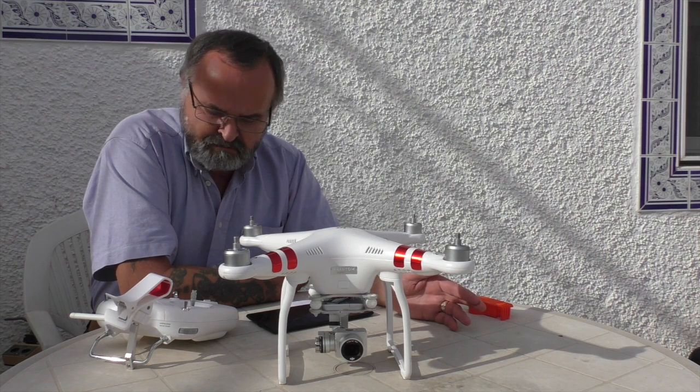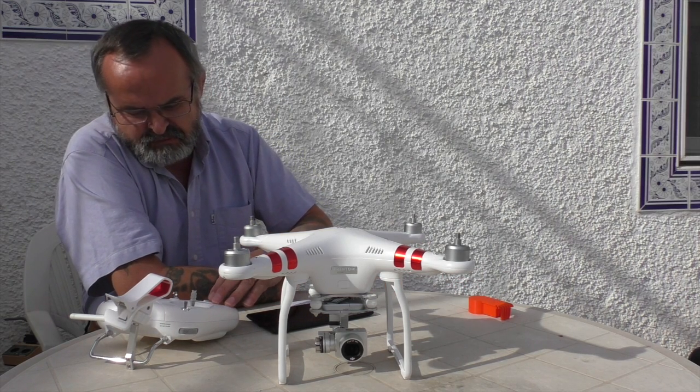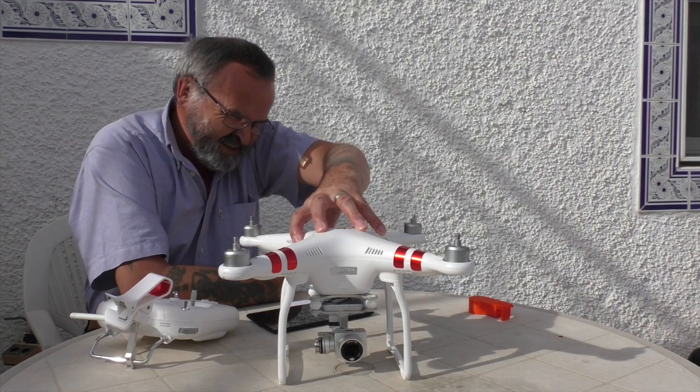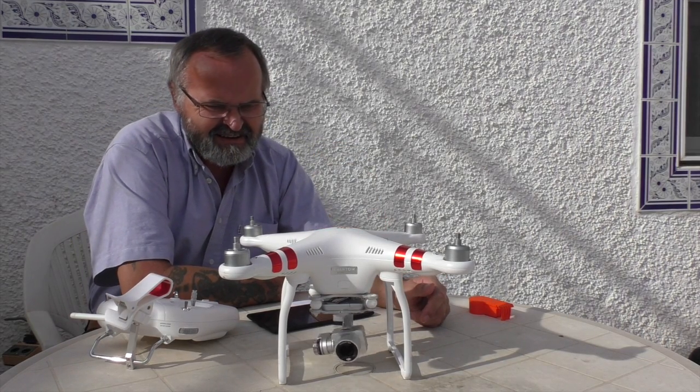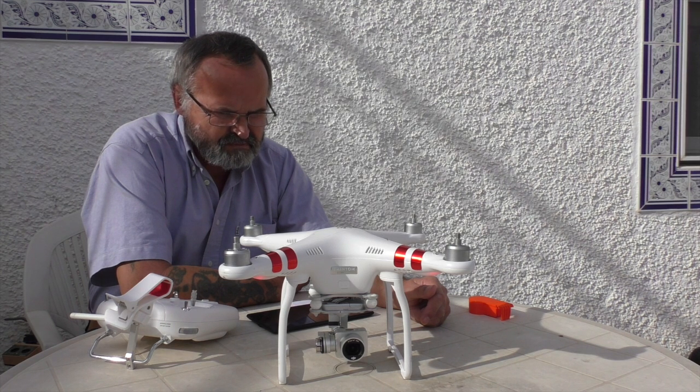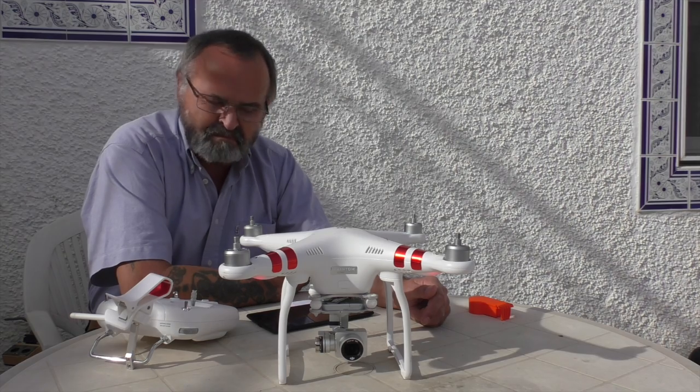You have to restart your Phantom, so put on the receiver first, then put on the battery. Right — update's done. This video is about the Phantom 3 firmware update.